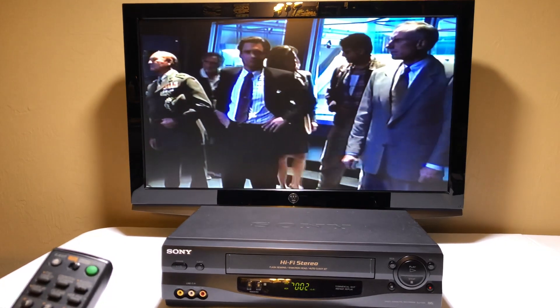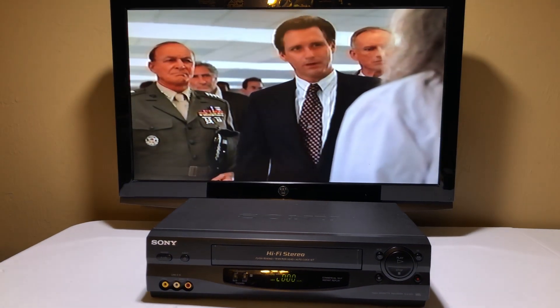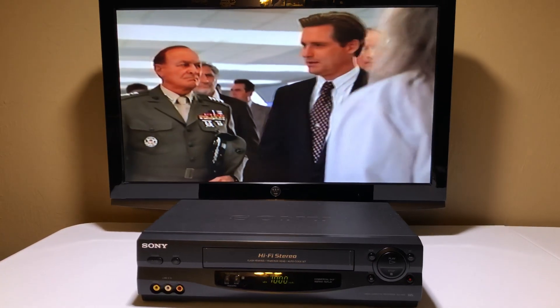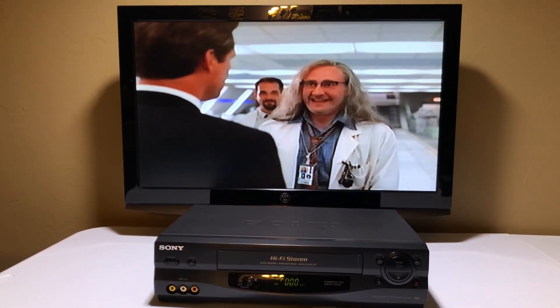It's totally Data from Star Trek! We're going to hit stop and do some rewinding now. That should be all the testing we need — it's a short video to demonstrate that the major functions work. Stop. Play. There we go. Hi, Data from Star Trek — no, that's not Data from Star Trek, just the other guy. His name is Brent Spiner. I knew that.